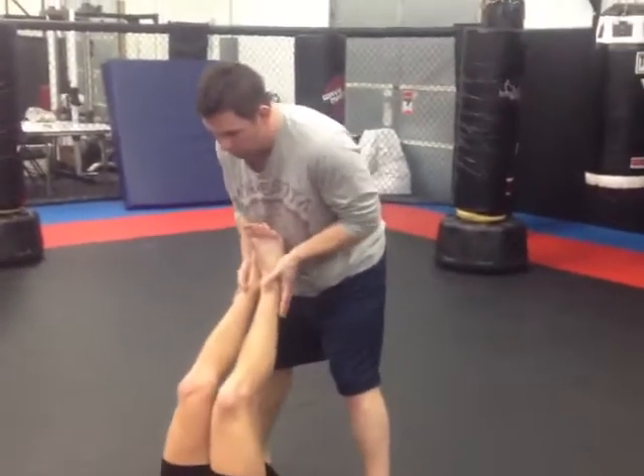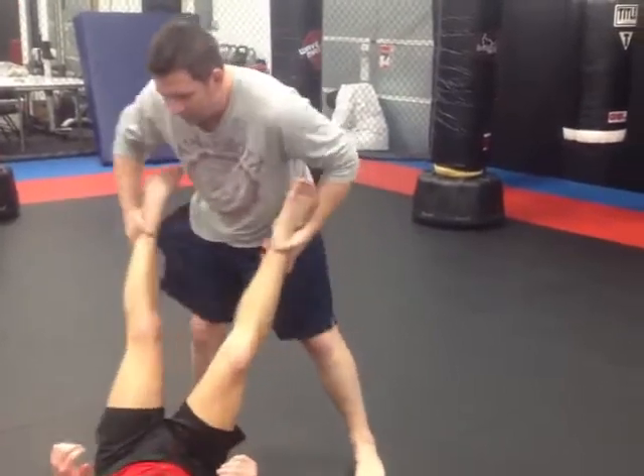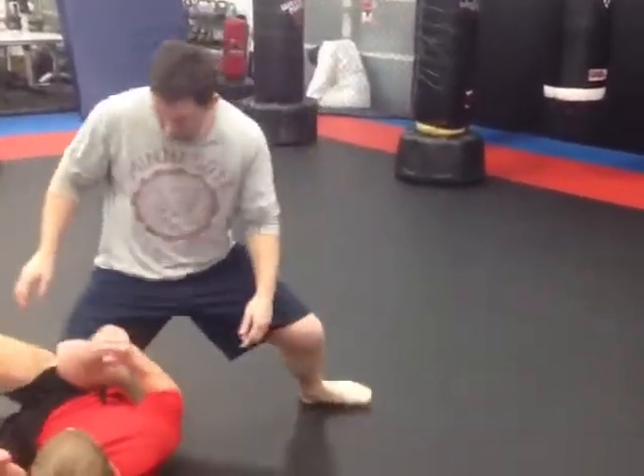This is probably the easiest one, but it's probably one of the most effective. So we're here — I just grab the feet, I go one, two, there.